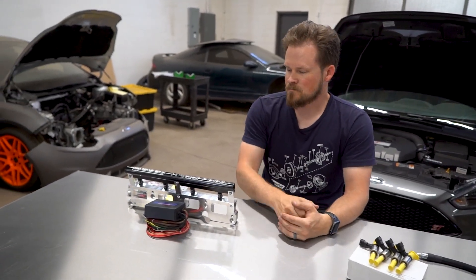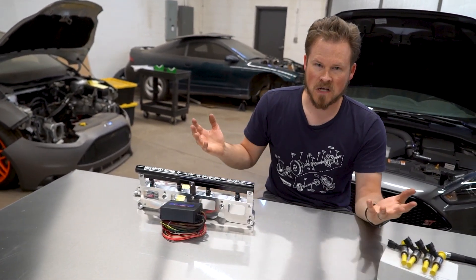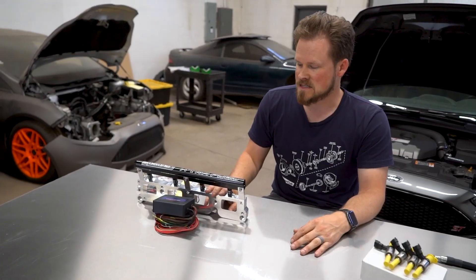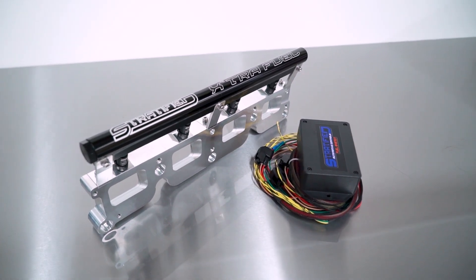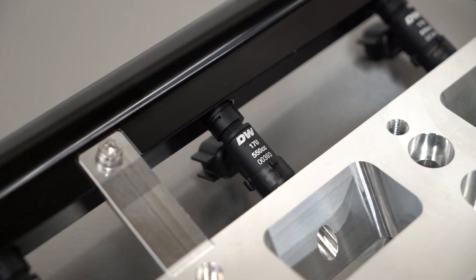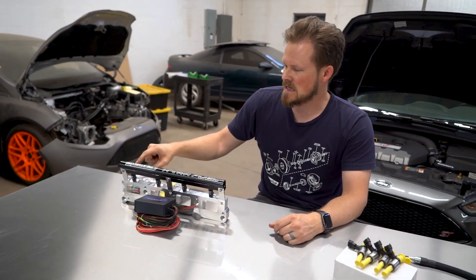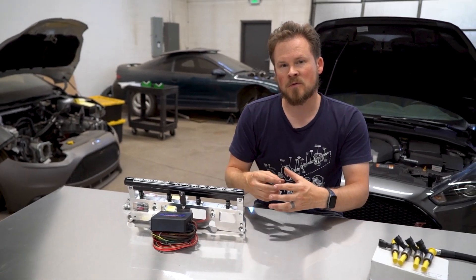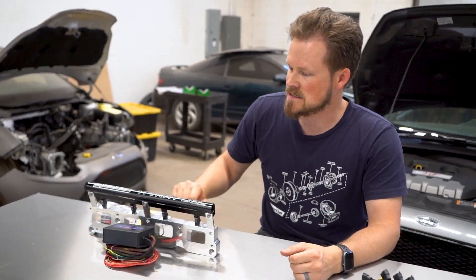Let's talk about option one first: Aux Fuel, at least that's what it's commonly referred to because you're adding auxiliary fuel injectors. Now this was one of the first solutions for getting more fuel for the Focus ST. You have an option to do two injectors in the spacer between the throttle body and the intake manifold, but this one here adds four injectors in a spacer between the intake manifold and the head.